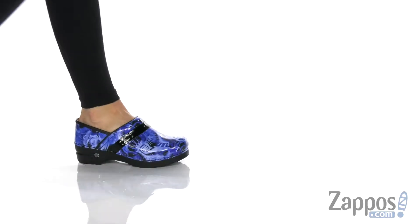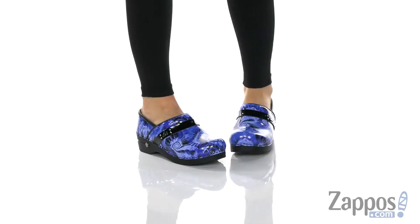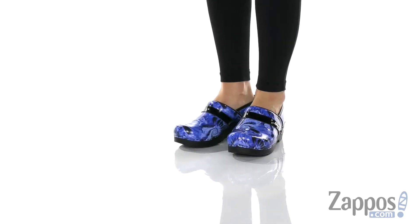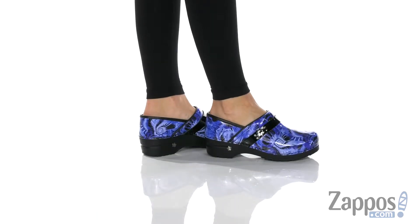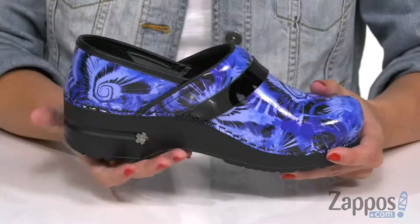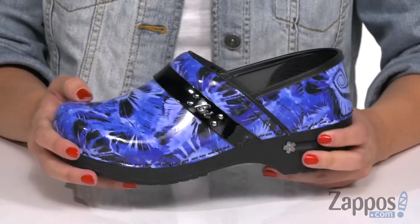Hey there, Autumn from Zappos here, and today we're checking out the Koi by Sunita D'Elia from Sunita. These clogs by Sunita are actually in collaboration with Koi, and you'll notice that throughout it does show off the Koi logo. These are a really cool design.